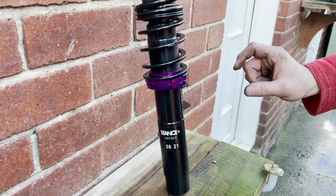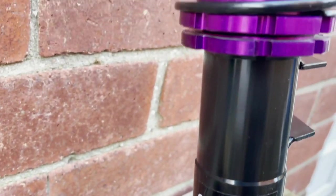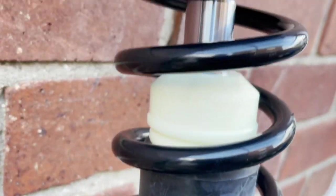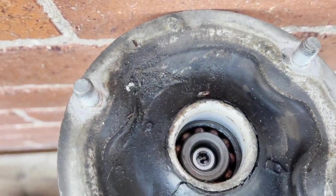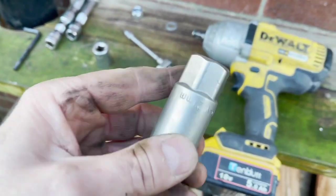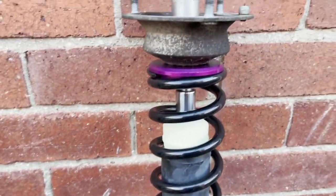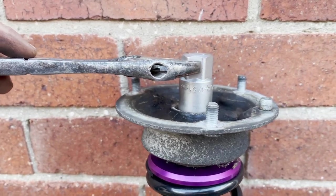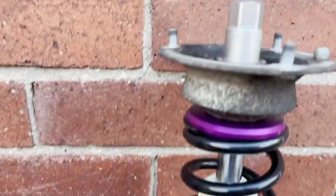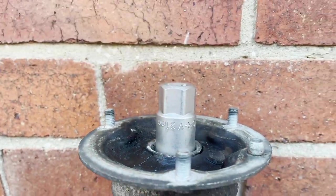That's adjusted all the way down, so maybe if we just get it on and then... maybe it's an inch up. So to get that off, we had to use a 21mm socket on there. Held on like that. And then we held the centre bolt with this. Easy.